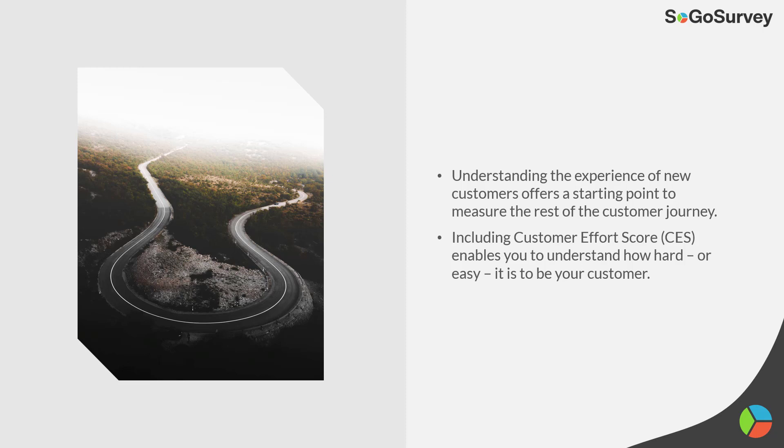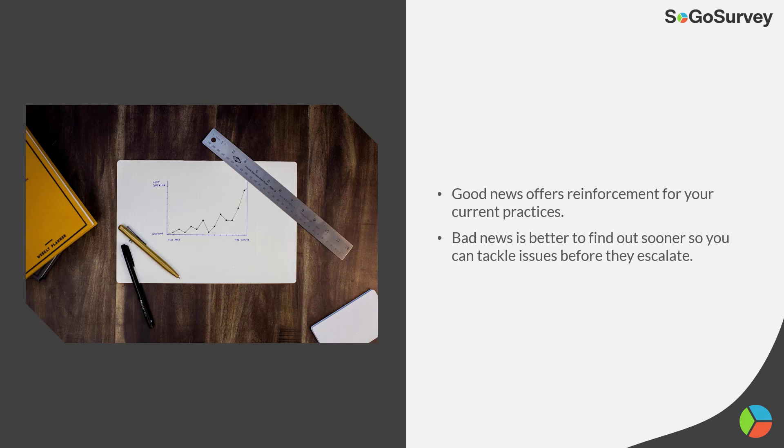Customer effort score is a really strong metric to start with — to find out how hard or easy, hopefully easy, it is to be your customer. When you have good news, that's great — keep up the good work. But bad news, we find that out too, and it's better to find that out soon so you can take care of it quickly.